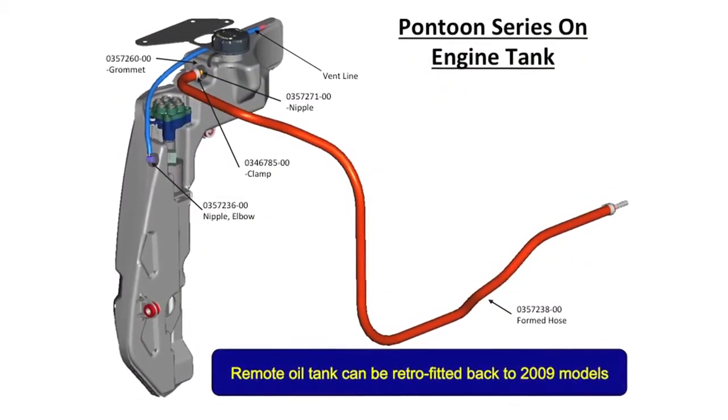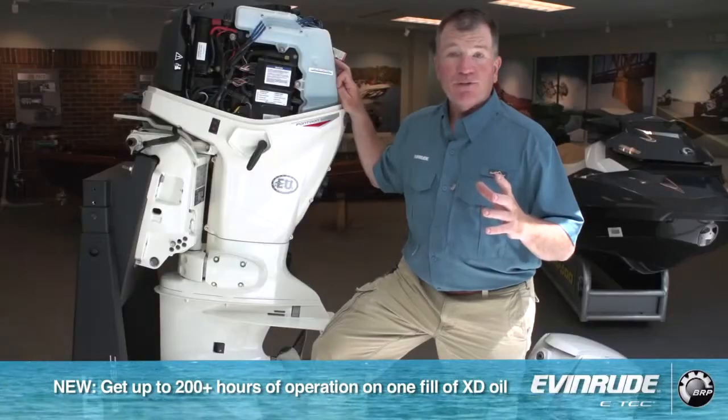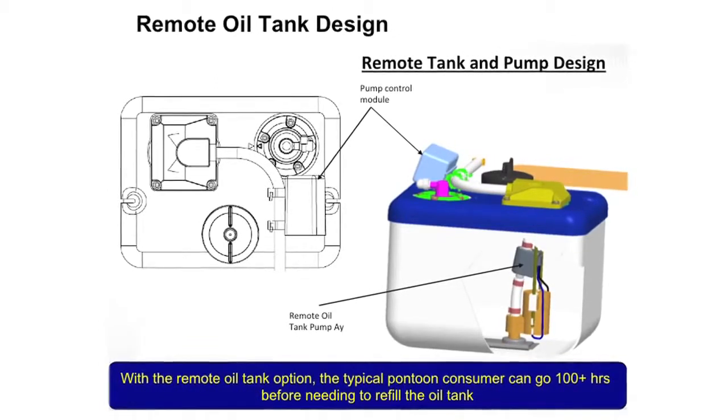You're going to have almost a hundred hours of use with that one tank of oil. That's pretty cool, considering most people use their boats maybe 30 to 40 hours a year. You don't have to deal with it, you don't have to touch it — just get in, turn the key, and go.